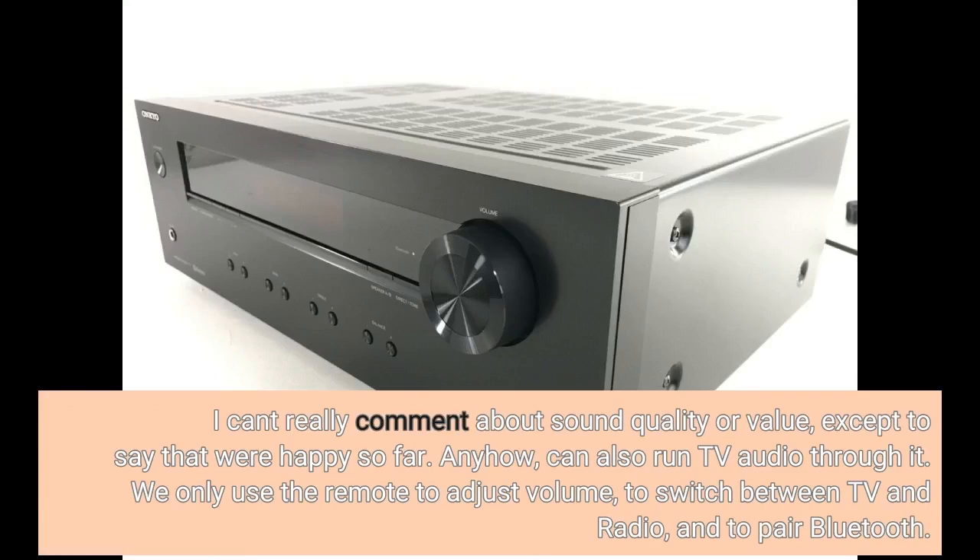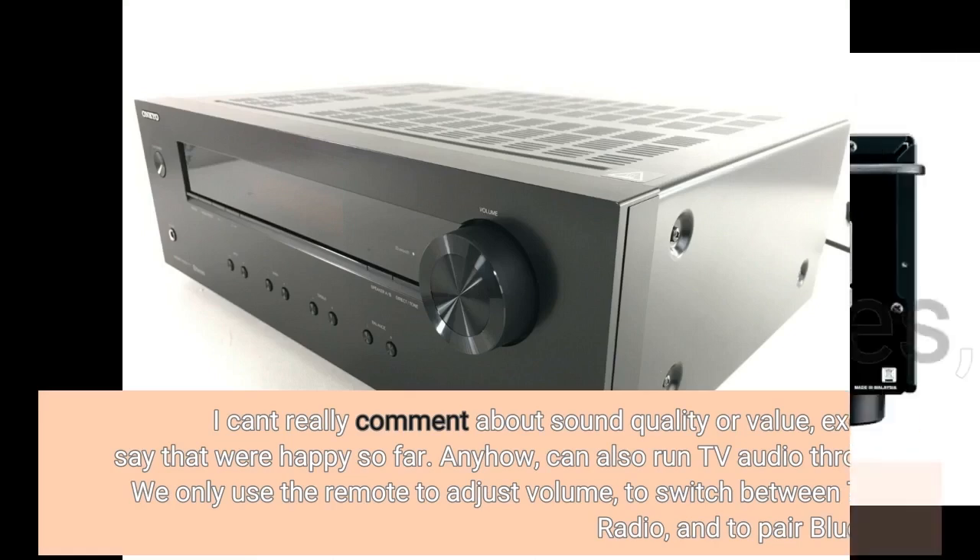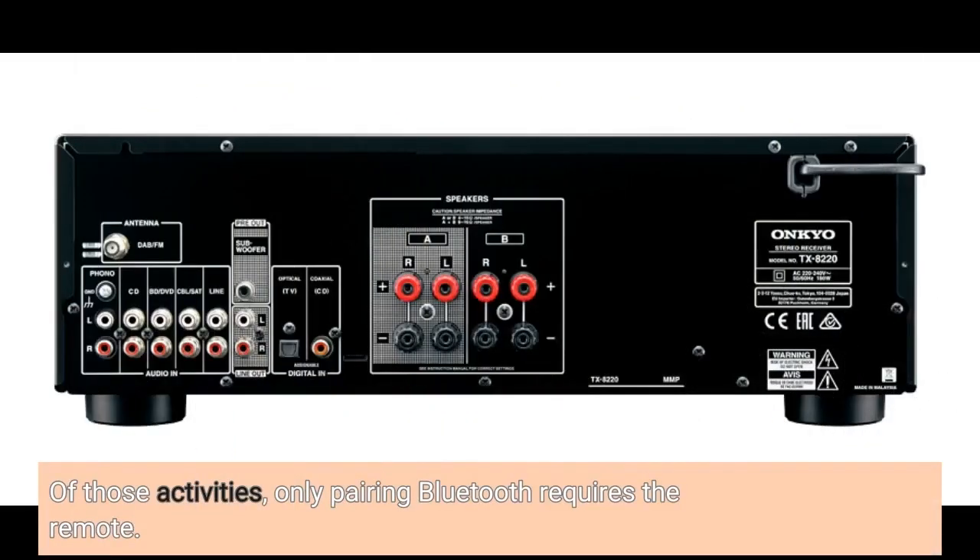Can also run TV audio through it. We only use the remote to adjust volume, to switch between TV and radio, and to pair Bluetooth. Of those activities, only pairing Bluetooth requires the remote.